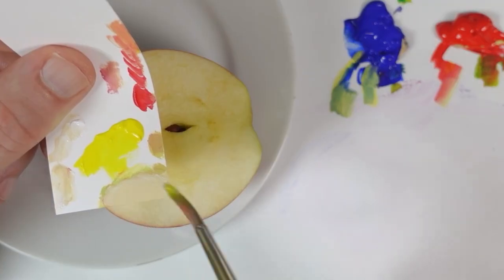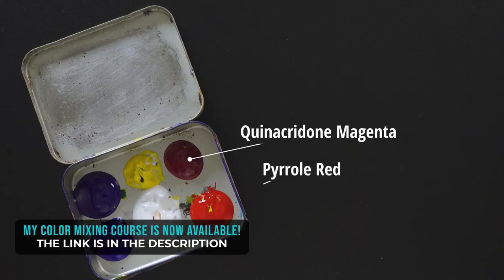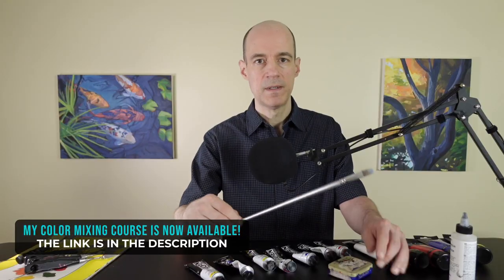If you want to learn how to mix colors like this, check out my course where I share my strategies. I cover the materials I use, including the colors and the paint brushes.